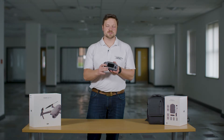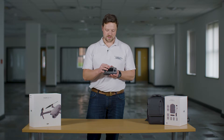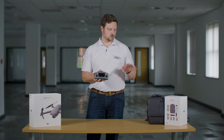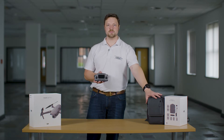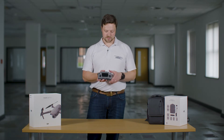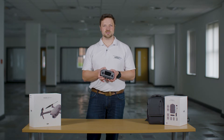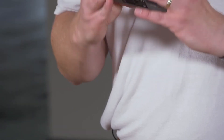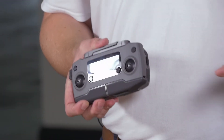Now personally, because of how fiddly they are — and the fact that losing one could be a game changer on a commercial job — I would always make sure I've got the spares with me inside the bag, the Fly More combo bag, just in case I drop one. So hopefully that's been helpful on where to find your controller sticks and making sure you've got your spares with you.